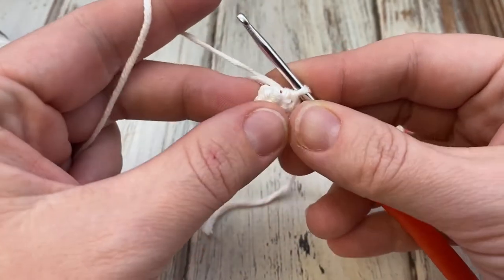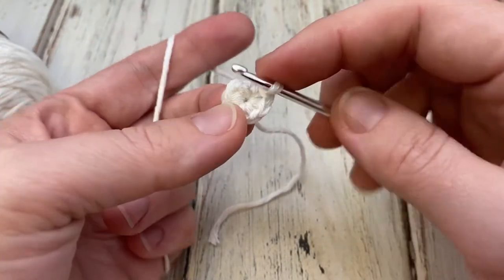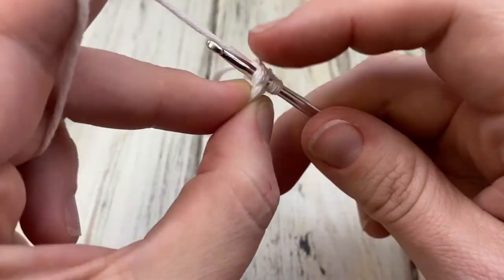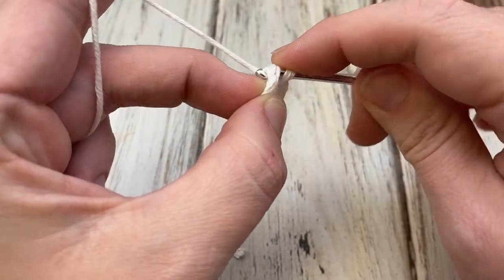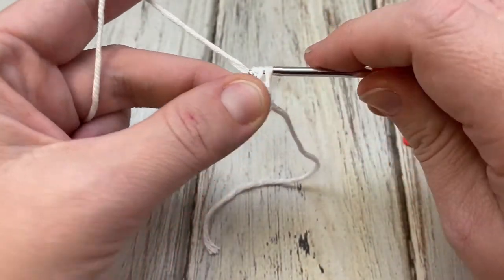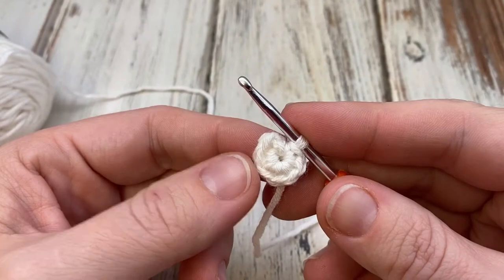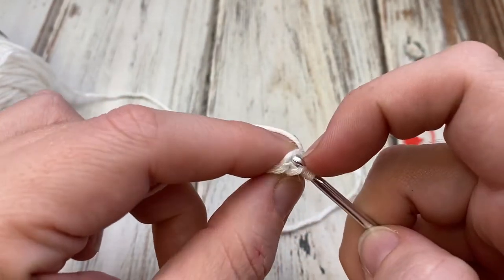And seven — now pull the yarn tail tightly and you'll see that it closes up nicely. Go ahead and work right here in this first stitch. If it gets a little loose right here, don't worry, we'll tighten up in a minute. My first stitch is always a little tight. Go ahead and work — you're going to two single crochet in each stitch.